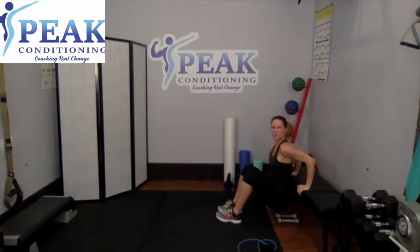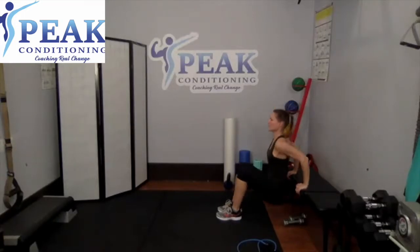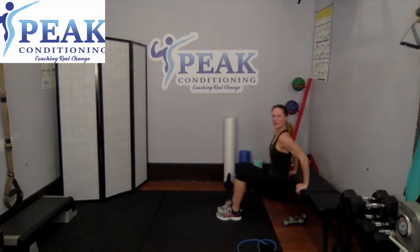Those elbows are shooting straight out behind you. You're not walking super far away from your bench — stay nice and close, down and up. Eyes stay forward, tummy is still strong, feet are flat on the floor. Five, four, three, two, and last one.